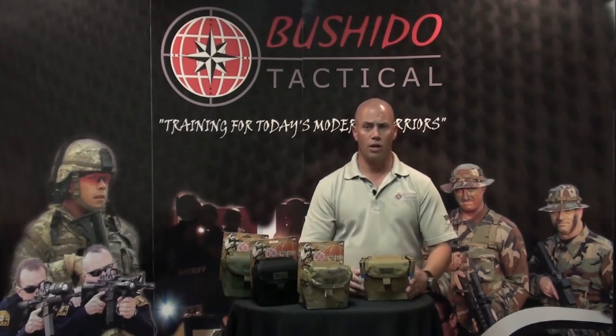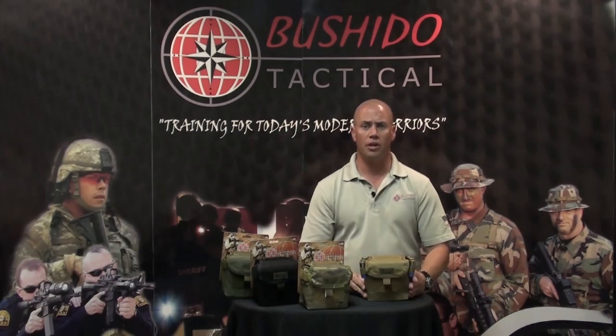These are available in four colors — OD Green, Black, Multicam, and Coyote — and retail for about $68.95.